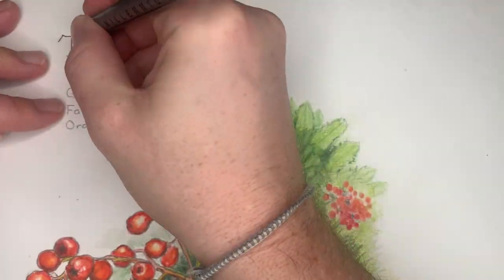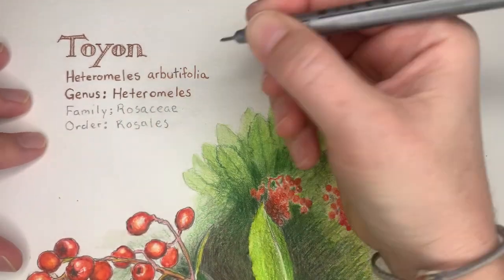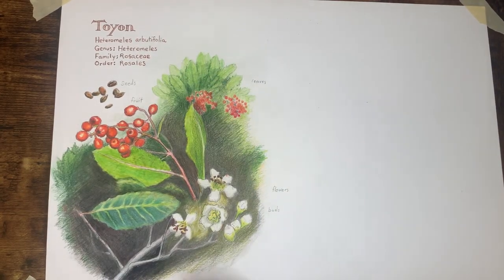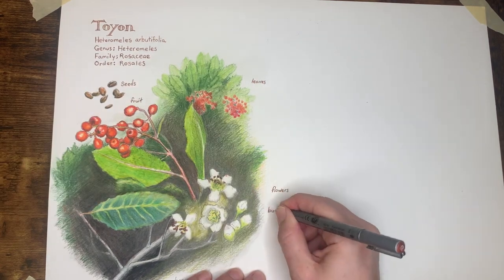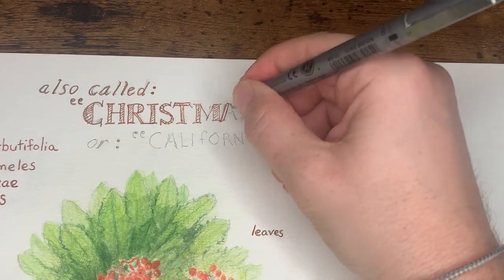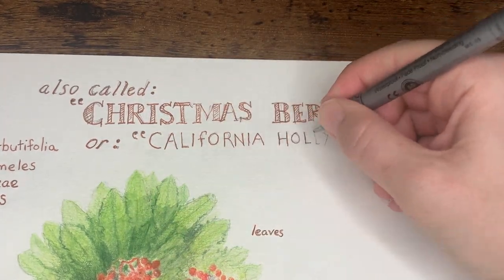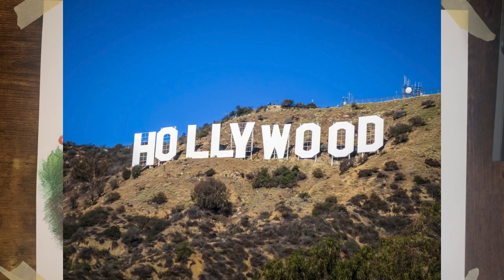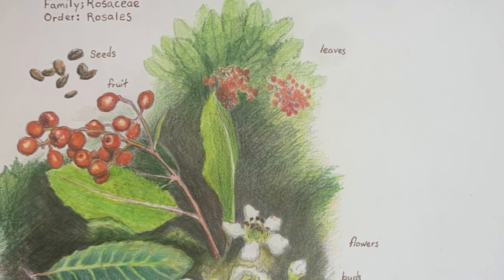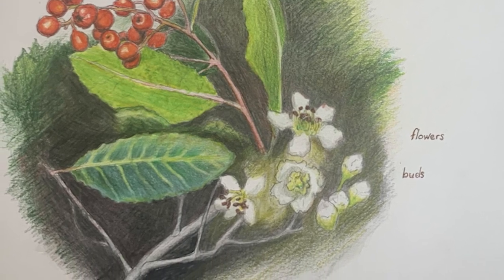Now I'll add some taxonomy information. The common name of this plant is Toyon; the scientific name is Heteromeles arbutifolia. I'll also write the genus, family, and order, and then label the individual parts: the seeds, fruit, leaves, flowers, and buds. This plant actually has several names — it's also called Christmas berry because it looks a lot like European holly, and another common name is California holly. In fact, the name Hollywood comes from this species. I hope you enjoy making your botanical illustration — remember it should take a lot longer than this eight-minute video. Thanks for watching!